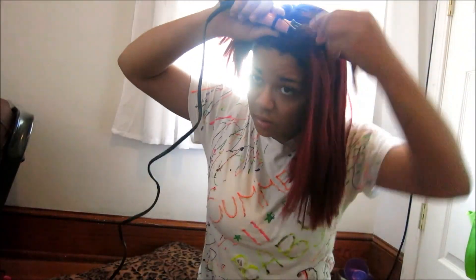Okay guys, so starting off, I just part my hair and I section it off and I just spray it with heat protectant. And I start curling it away from my face.